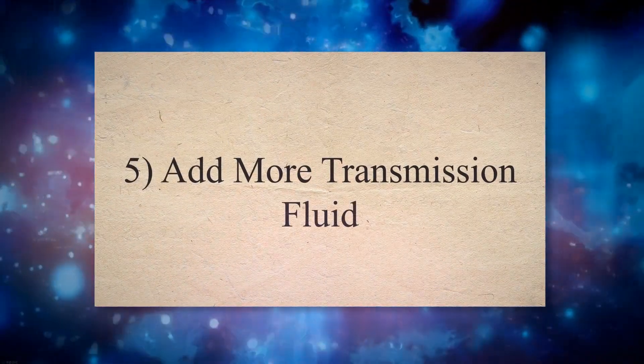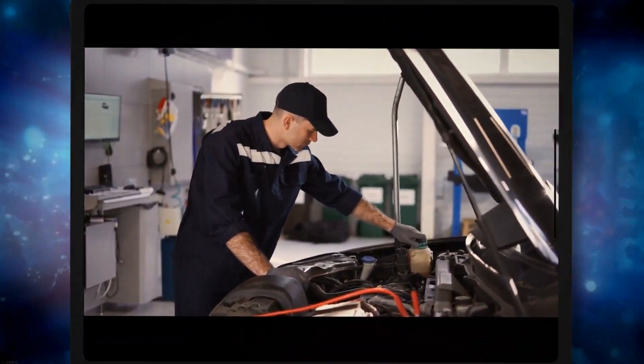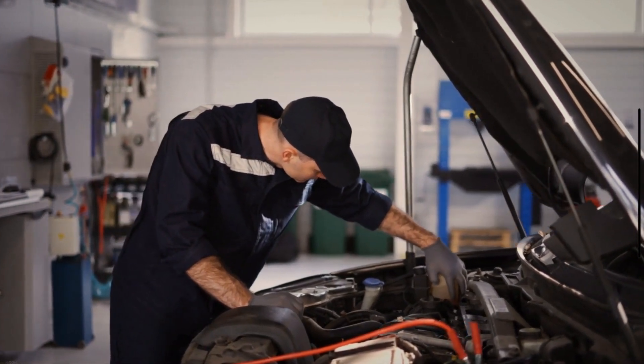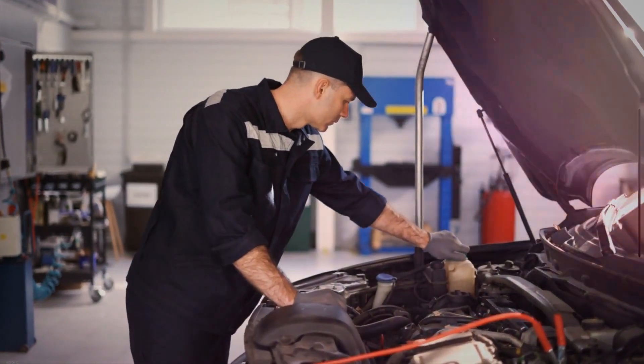Method 5: Add more transmission fluid. When the transmission fluid level becomes less than a specific level, your PCM turns on the check engine light. Check the transmission fluid of your vehicle and add more fluid if needed.